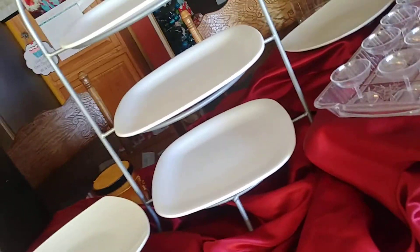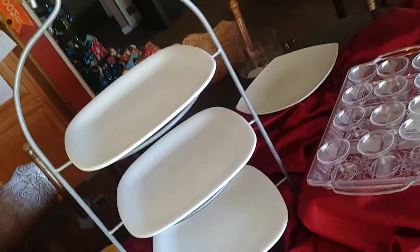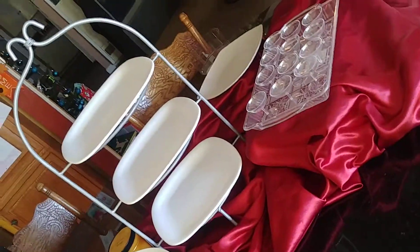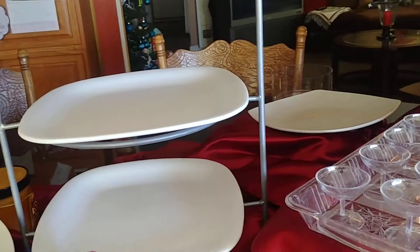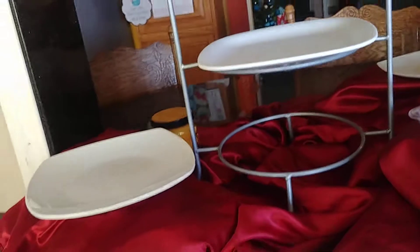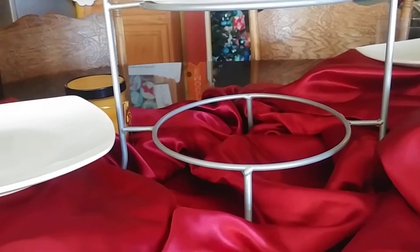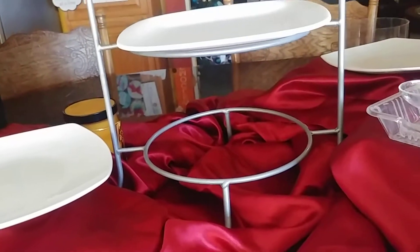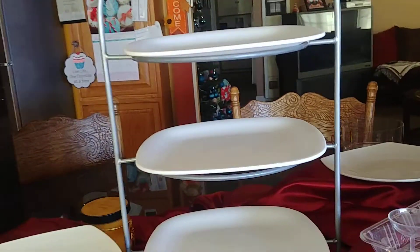Over here, I purchased this at a home goods store. You can put tiered desserts here, and you can also use it to put your plates for your dinner if you're having a dinner. I chose to use it as a tiered dessert tray putting my own plates there.